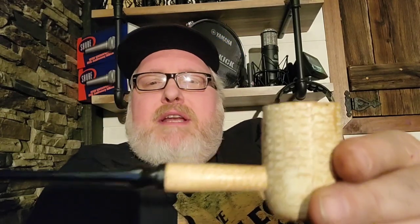This is delightful, guys — this is just delightful. The pipe life is just so good. Now in the few minutes I have left, because I don't want to run this video too long, I want to talk about Missouri Meerschaum and why it's important to support them.